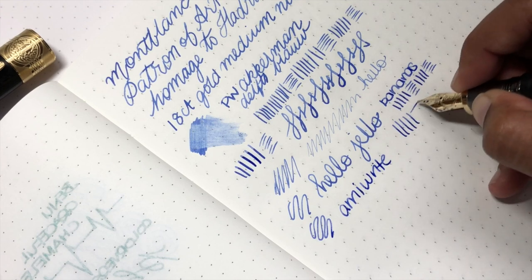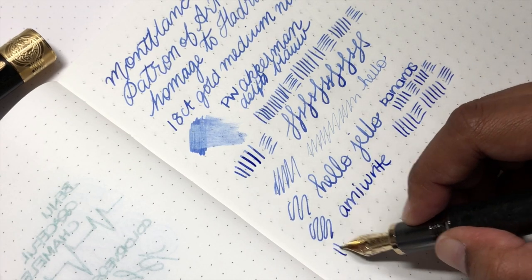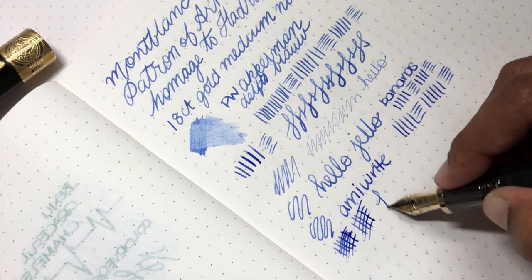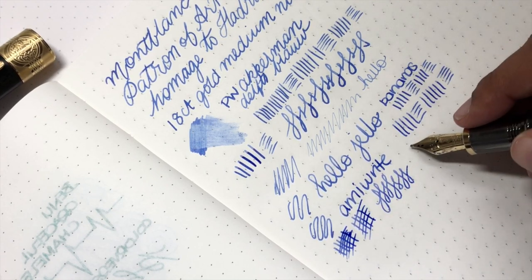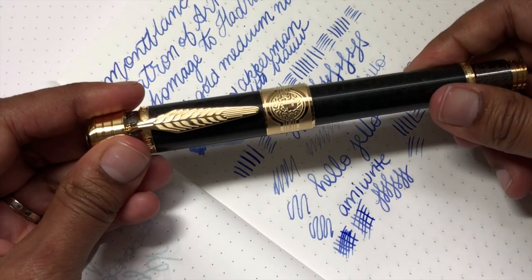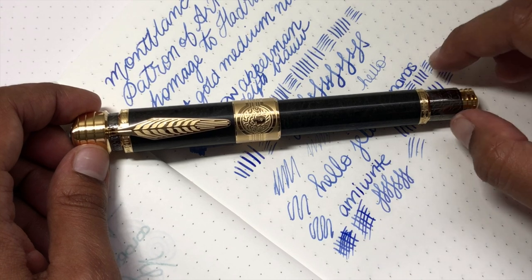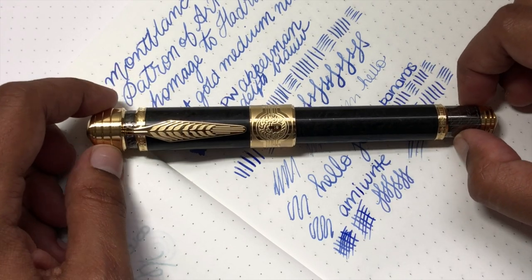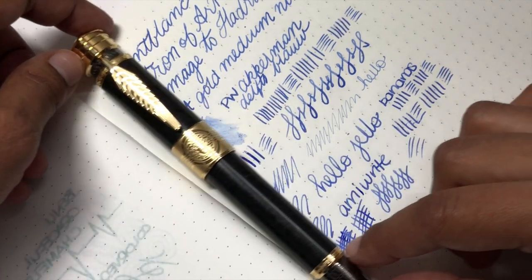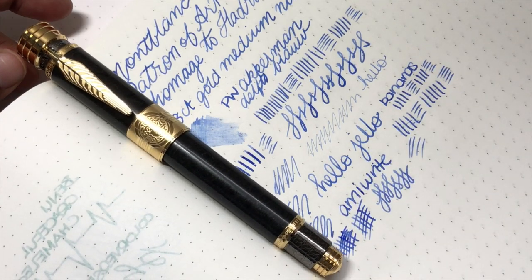I hope this was useful to you. Thank you so much to Applebone for loaning me this pen — I'm going to send it off to the next person shortly. I hope you enjoyed and found it useful. I am Gourmet Pens — you can find me on Facebook, Twitter, Patreon, and Instagram, and also as Toronto Pen Company where I do fun stuff over there. If you did enjoy, please like and subscribe — I would be super grateful for your support. Thank you all so much for watching, have a lovely day and we'll see you next time. Bye!